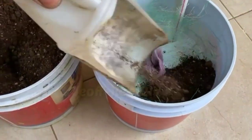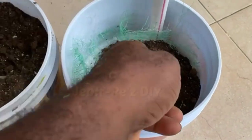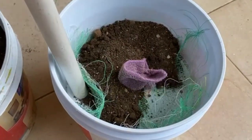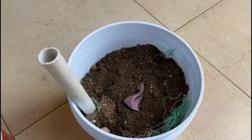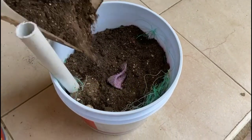I will now show you how to fill your container with soil while the mesh and the wick are in place. Fill on the inside of the mesh so that the mesh remains in contact with the bucket and the wick remains upright in the middle.